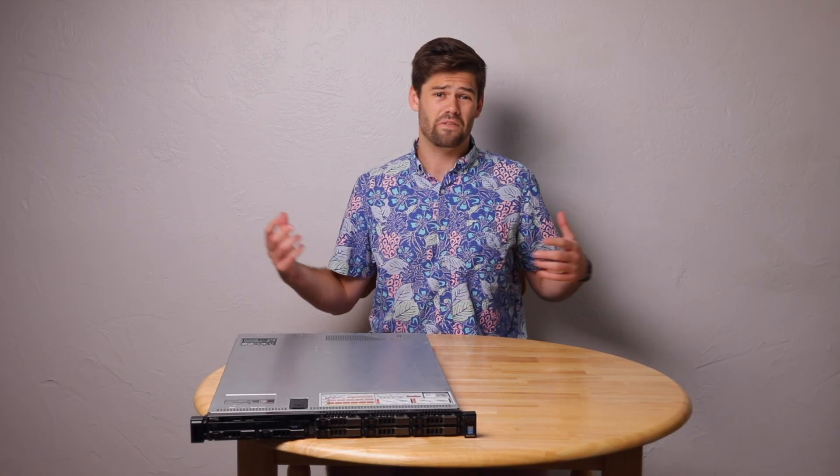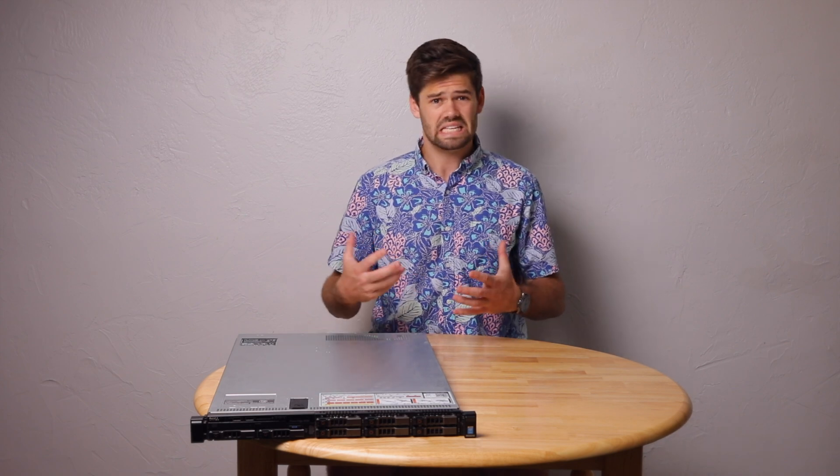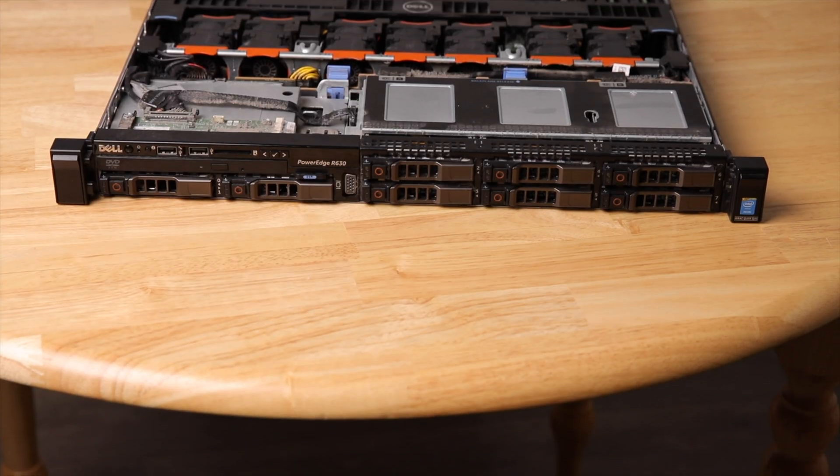Today we're going to be doing kind of a HomeLab episode and talking about this R630 I've got. Can you have it in your house? Is it a good HomeLab server for fun?